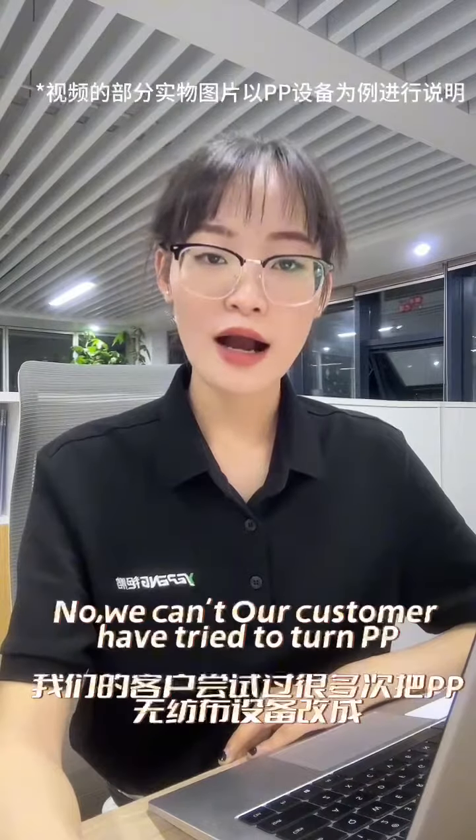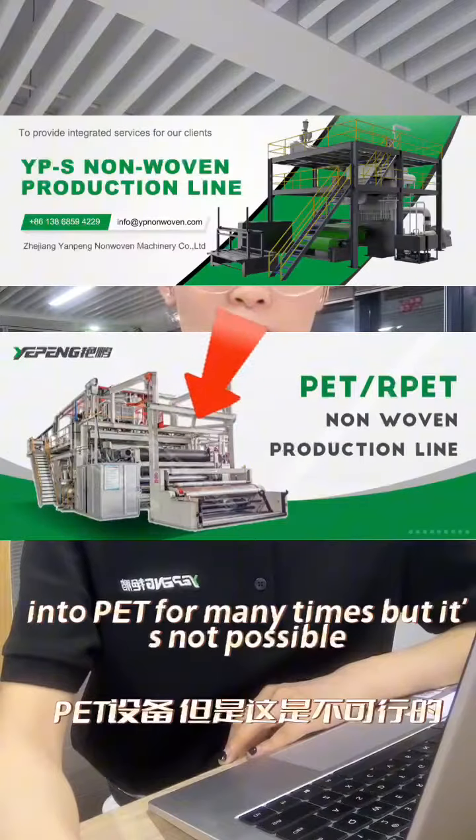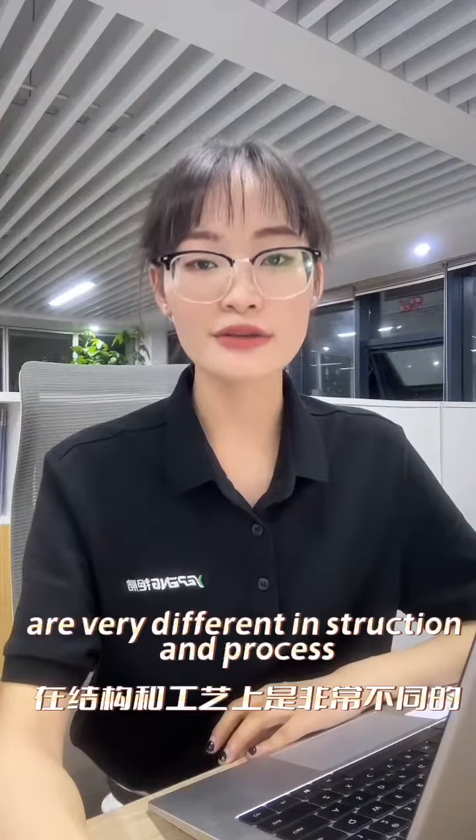No, we can't. Our customers have tried to turn PP into PET many times, but it's not possible. Because PP and PET are very different in construction and process.